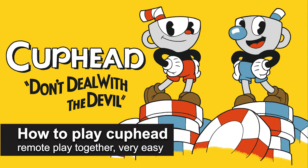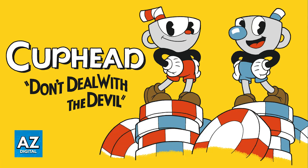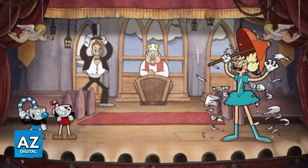In this video, I'm going to teach you how to play Cuphead Remote Play Together. It's a very easy process, so make sure to follow along. Steam Remote Play Together allows you and your friends to play stuff online, but you will be able to do it like you were doing couch co-op.